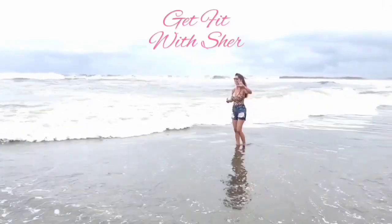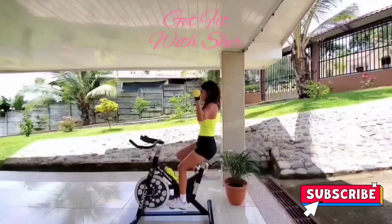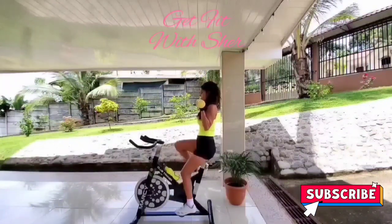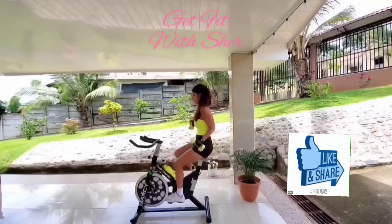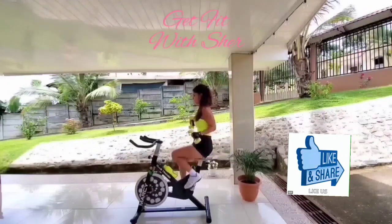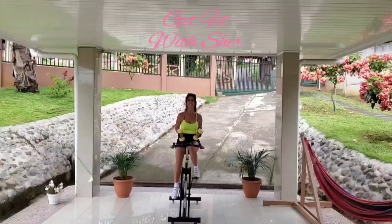Welcome to Get Fit with Cher. We'll be doing an all-body muscle toning cycle with light dumbbells. We'll be working the biceps, the shoulders, the chest, the triceps, and back, at the same time toning up the entire lower body. Let's get started!